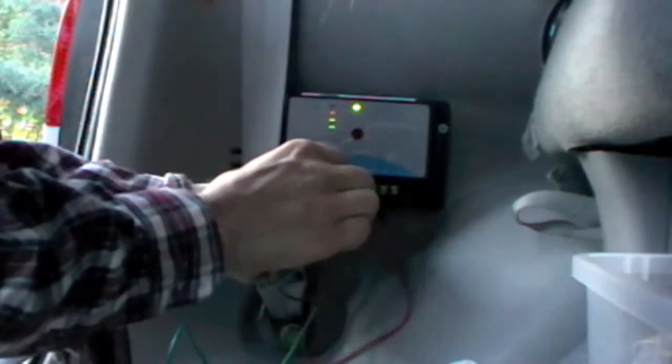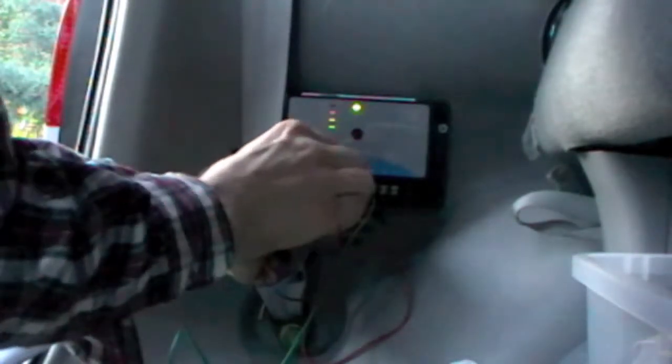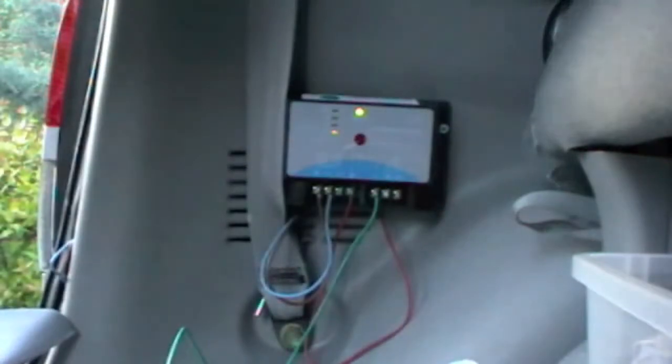Look at that. Even though there's not much, it stops charging. The wire's out of the way a little bit.